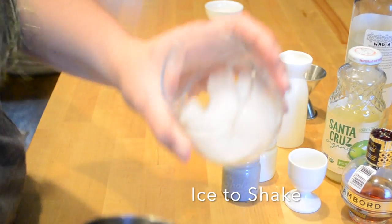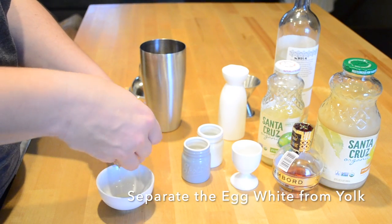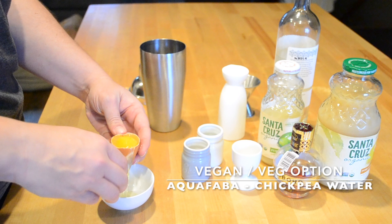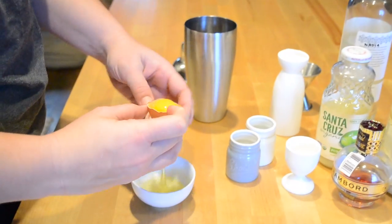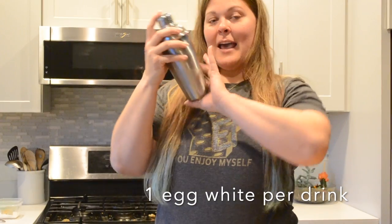Add a little bit of ice to your shaker, then separate the egg white from the yolk. An alternative is to use heavy cream. If you're looking for a vegan or vegetarian option, you can use aquafaba — the leftover liquid from a can of chickpeas. Shake it up and it'll give you pretty much the same consistency. In goes the egg white, and then you shake.